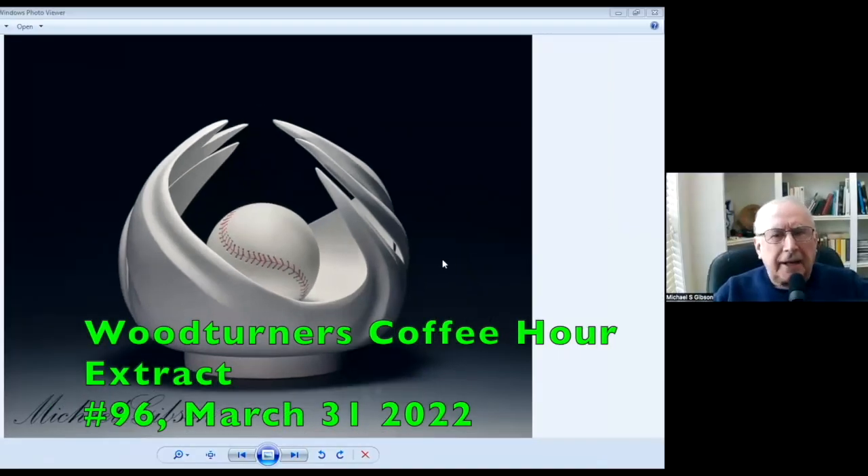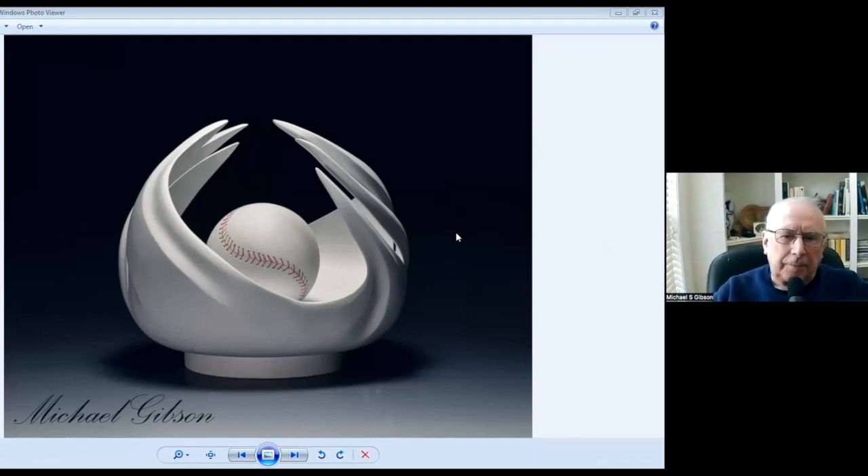This is Alien Mitt. It was geared into the Cincinnati AAW Symposium exhibition. Being an Englishman, I'd never played basketball before. So the baseball that's in the middle there is a regulation size. I had to find an old baseball and take it apart to get the shape of the pattern around the outside. So that's turned and carved.